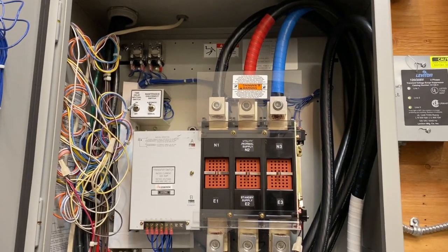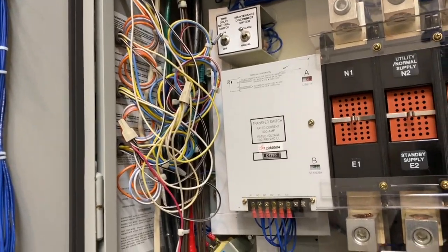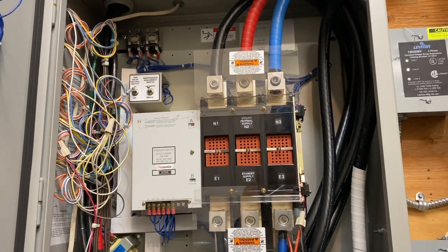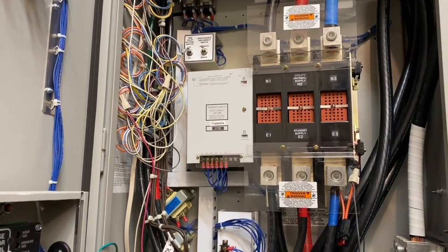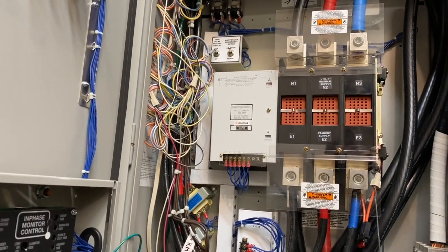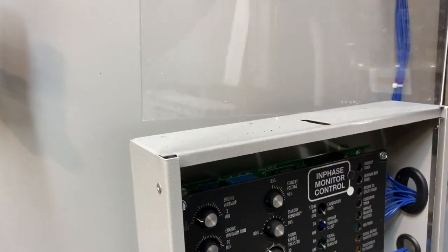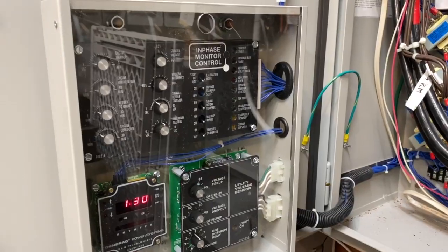This is a very robust transfer switch — it's about 20 years old. The work here looks pretty decent. I'm not sure what's going on with this wiring here; it looks like telephone wire, but I'm not sure. Anyway, hopefully this helps. Always make sure you put the plastic cover back on.